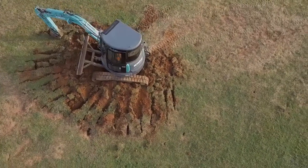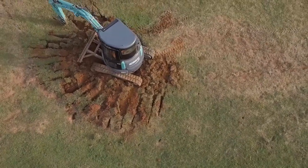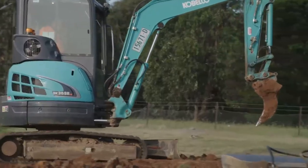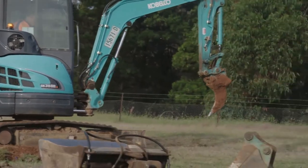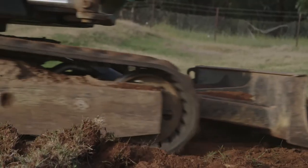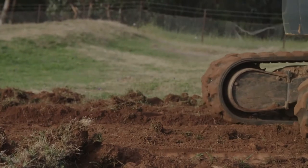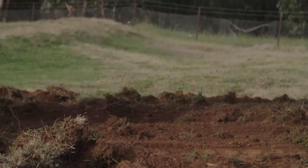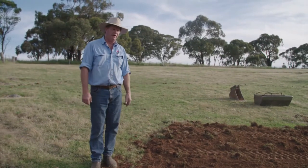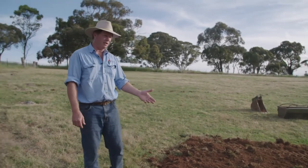A smooth surface is also less attractive for rabbits to try to dig back into. Here we have the area where the warren's been ripped and smoothed over. Grass seeds can be spread later and eventually this will all grass up again. Encouraging it to grass up fairly quickly is a good thing to help prevent rabbits re-establishing in this area.